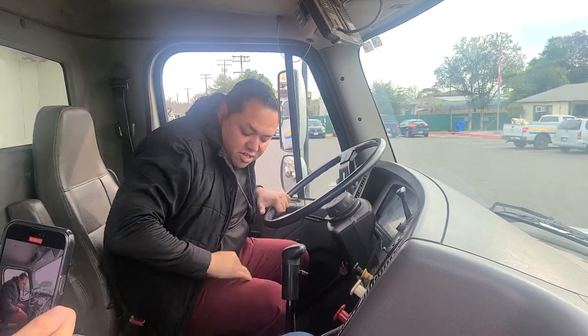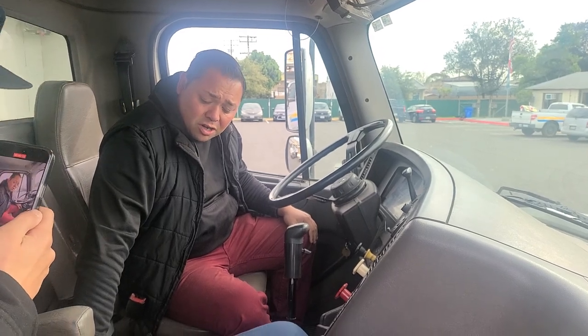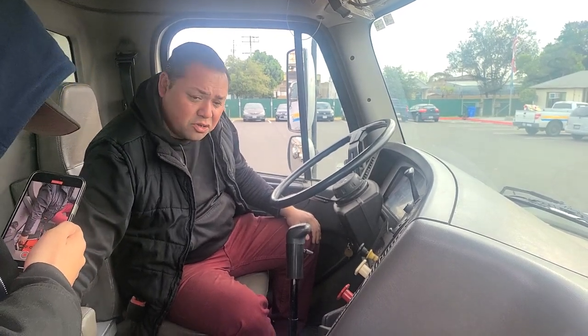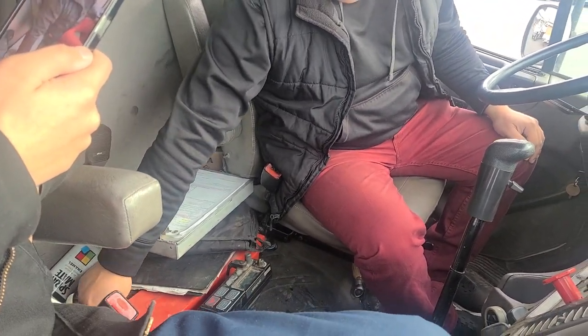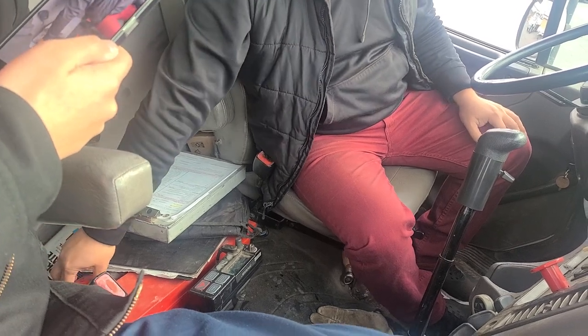I will start my in-cab inspection by checking my three reflective triangles. I want to make sure that all three are there, they're not cracked, broken, or missing, and that they're properly secured. Then I will check my fire extinguisher. I want to make sure the needle is in the green position, my tag is up to date, the safety pin is in place, and it's properly secured.